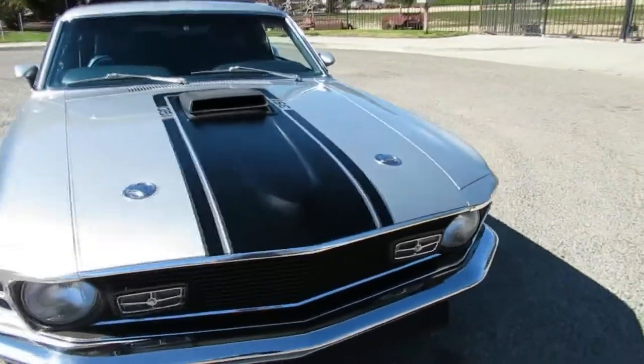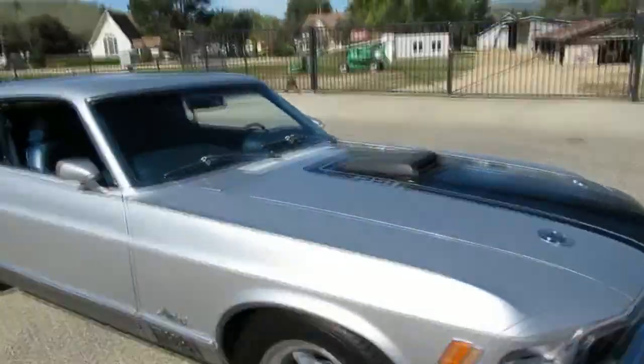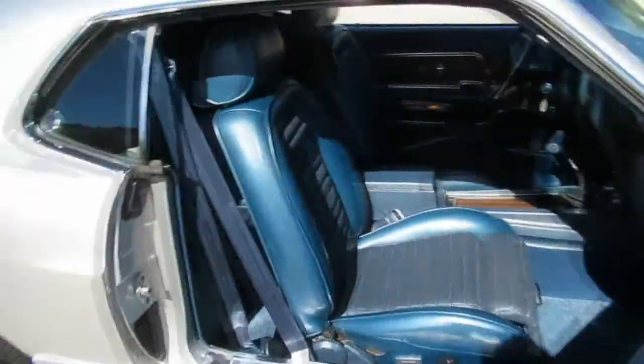It's got air conditioning — blows cold. It's got the sport mirrors. Show you the interior — seats have headrests, it's got headrest reclining bucket seats. Nice interior.